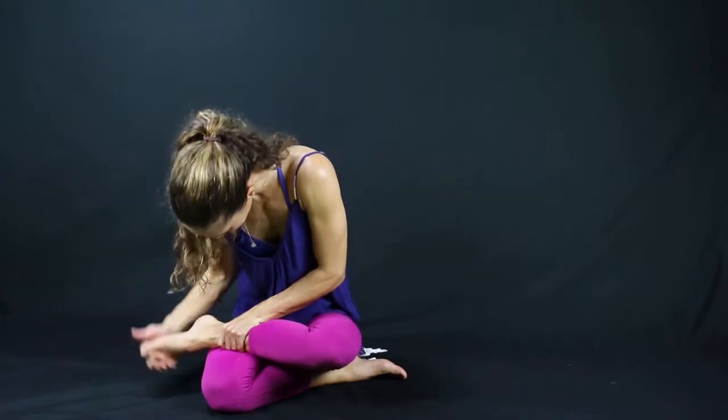Remember to sit up tall here. These marma points are akin to the meridians of Chinese medicine — they're like energy intersection points, and there are about 108 of them in the body. We've just worked four of them in the neck.